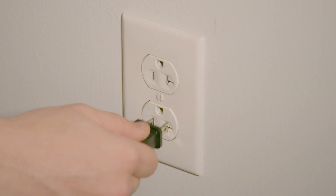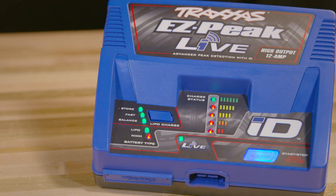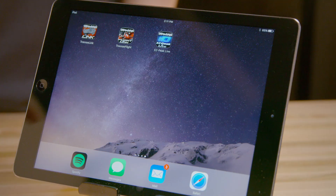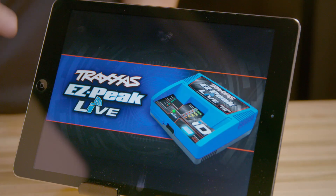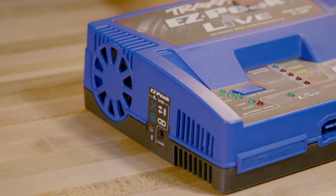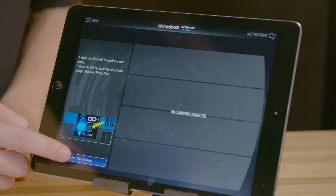To link the charger to the app, simply plug in the charger, enable Bluetooth on your device, and open the app. Press the Bluetooth link button on the side of the charger, and tap the connect button in the app.